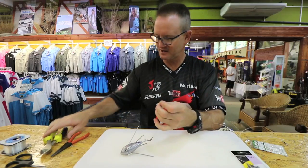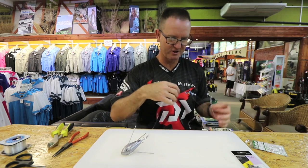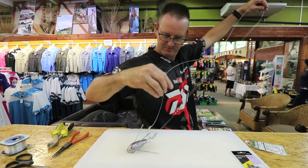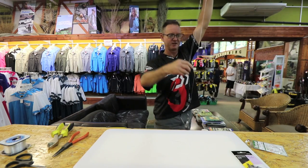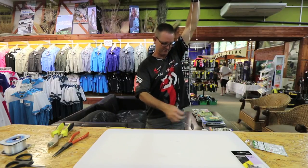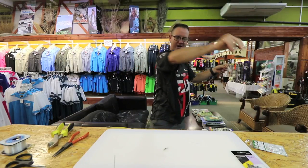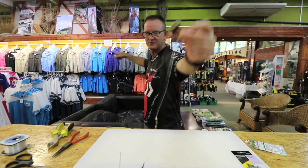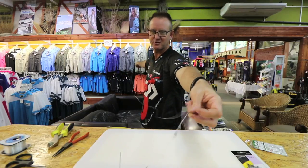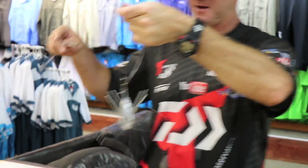There's a little tag there — I'm going to cut that down a bit. You can add a bead over here if you want to protect your knots — it's up to you. So far this is what the trace is actually looking like. It basically slides all the way to the sinker, which gives the fish enough time to turn around and move off with your bait before the sinker actually sets the circle hook.